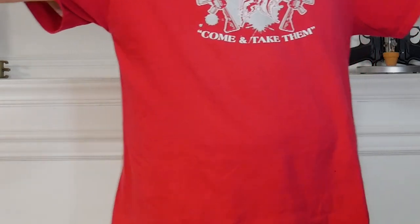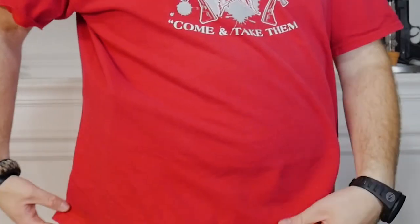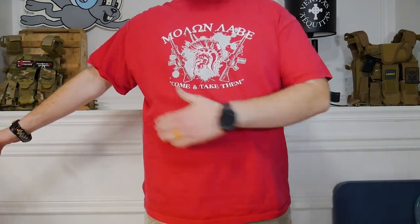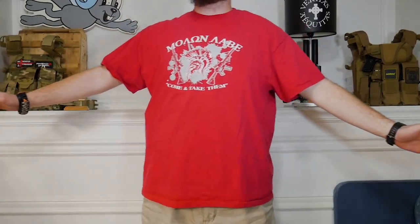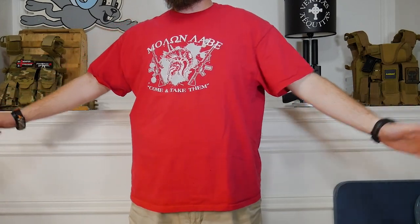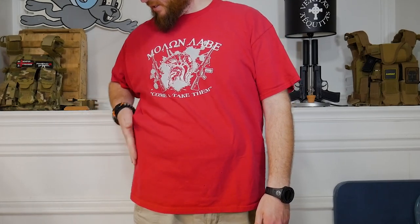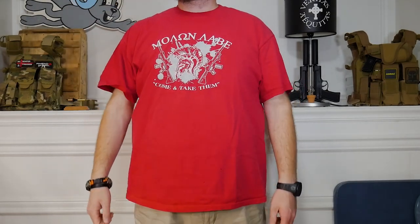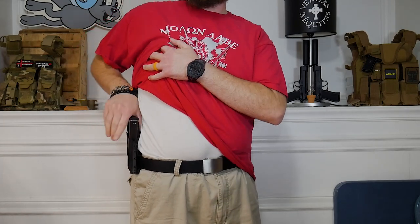See if you guys can notice any kind of difference — I don't know if you can or not. The gun is right here, try to get a look at this area and see if you guys can see anything. From my angle I can see the slide sticking out quite a bit — a very obvious print. I think you guys can see it too. It's outside the waistband, so it's obviously going to print a little more.